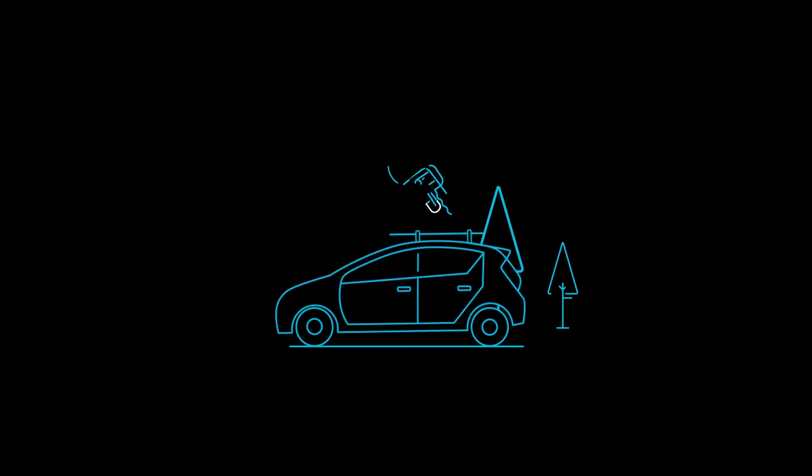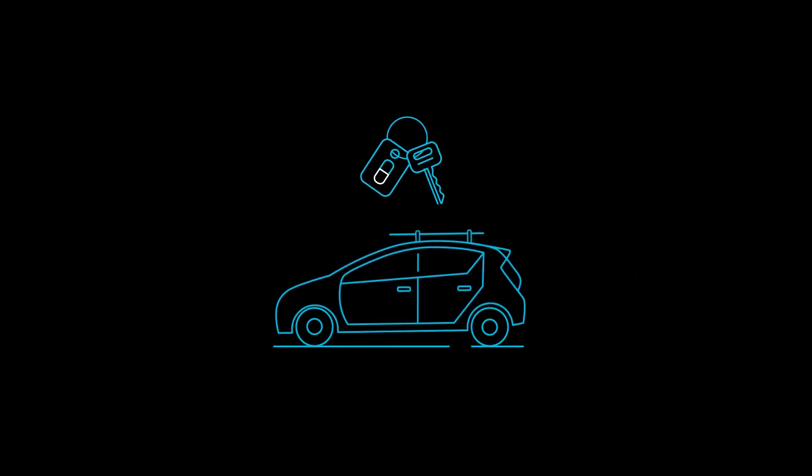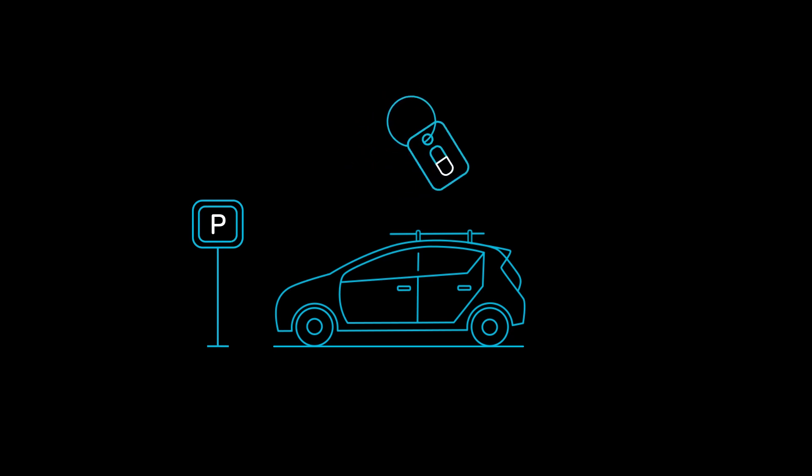If you want to make a stopover without giving up your Evo, just lock the car with the key fob. You can stop over anywhere and for any amount of time — just remember, stopover time counts as part of your trip. So what are you waiting for? Let's hit the road!